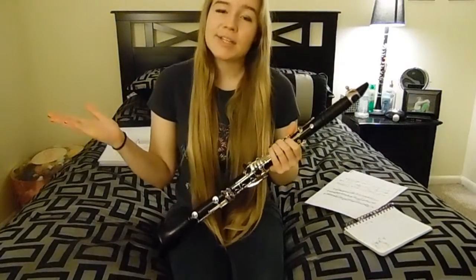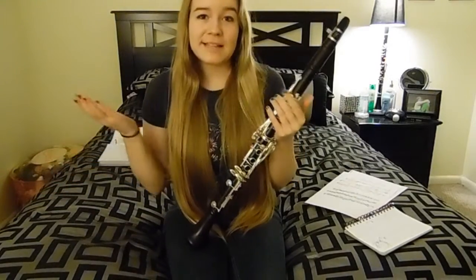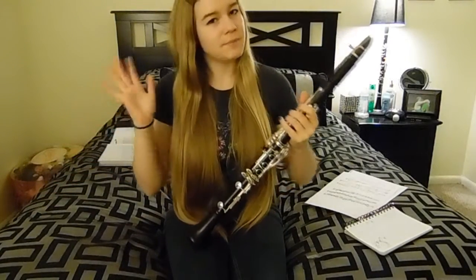Hey guys, what's up? It's Clarinet Addict here and today I'm going to be giving you guys some helpful tips and tricks for your next big audition. So let's get down to business.